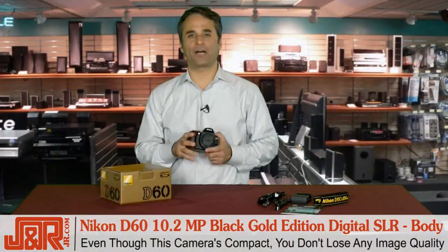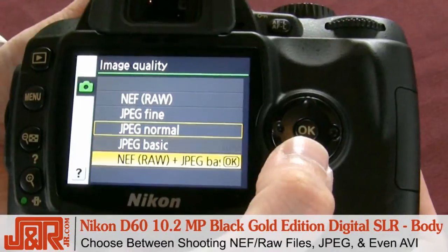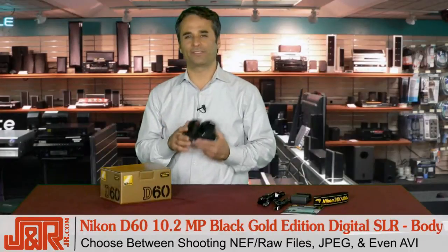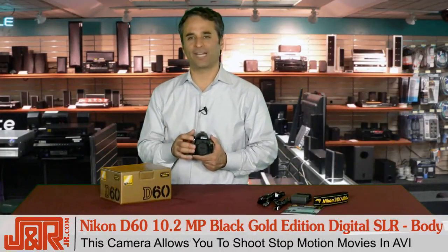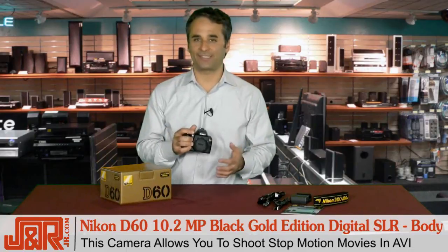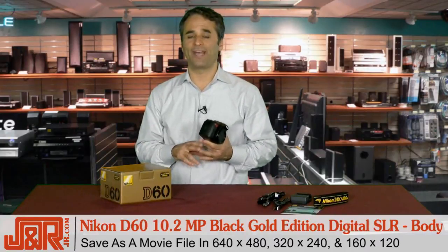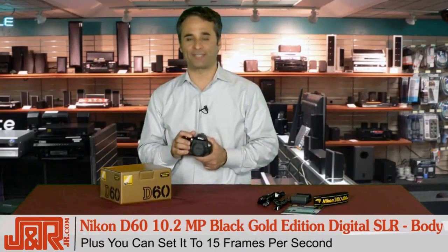Even though this camera is compact, they didn't sacrifice image quality. The D60 has a choice of NEF or RAW files, JPEG, and even AVI. You might be wondering why you'd need AVI with a still camera — well, the camera has the option for stop-motion movies. This option allows you to create a stop-motion movie from the photos you shot with the D60. Photos can be saved as a movie file, and you can choose the file size from 640x480, 320x240, or even 160x120, and you can have 15 frames per second.